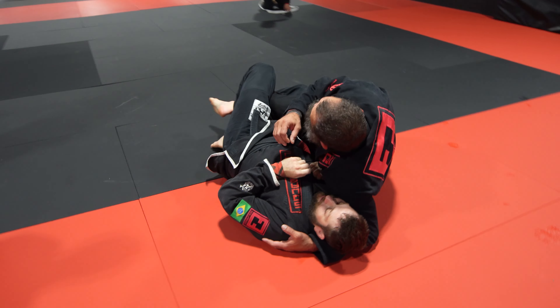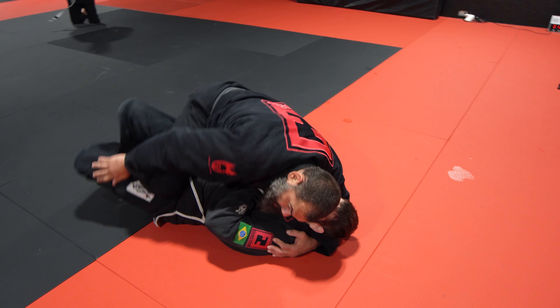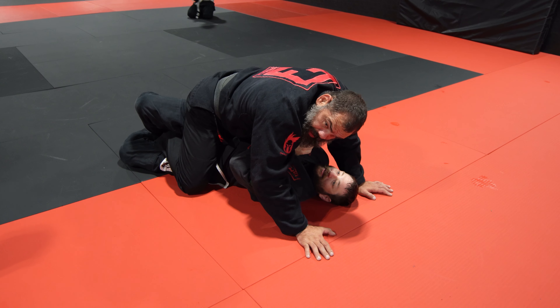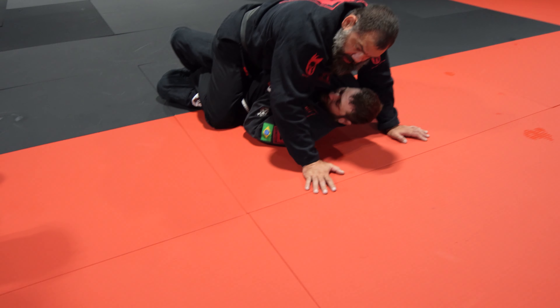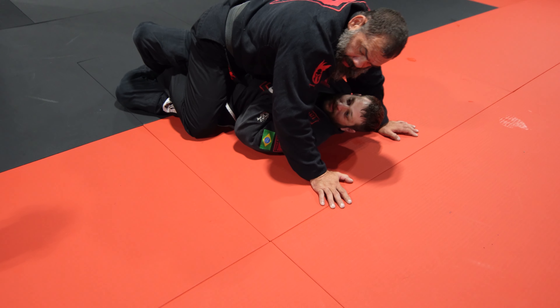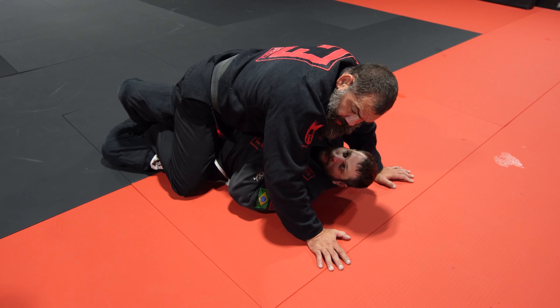Half guard, I push to quarter guard, mount. But still quarter guard there, so really we have a few ways to pass from here that are safe.